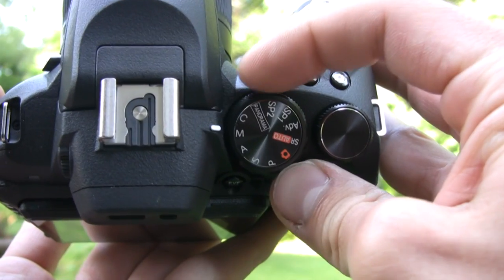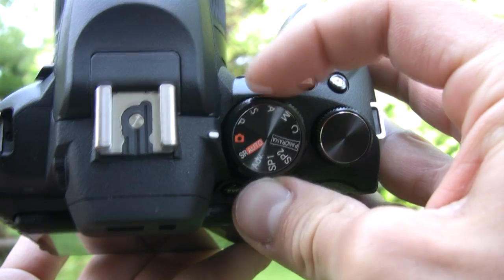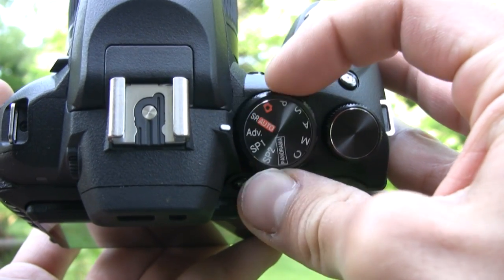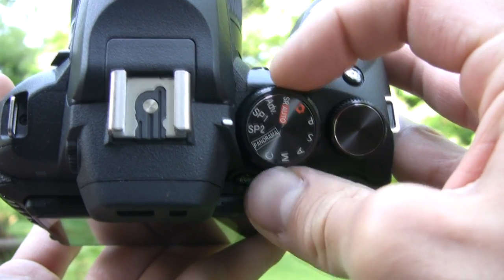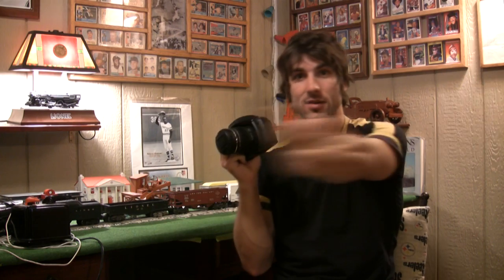You'll also see a ton of advanced scene modes on this camera, in addition to a full manual mode, program auto, aperture priority, and shutter priority. There's also a panoramic sweep mode, a multi-motion capture — which is just like Casio's multi-motion image — and a motion remover, which is designed to pluck or purge the tourist or object that gets in the way of your shot right out of the frame.